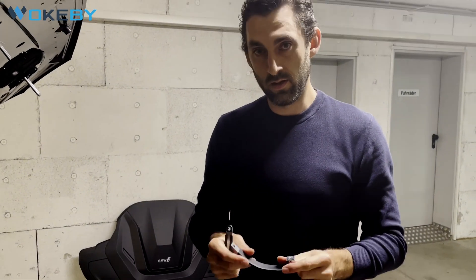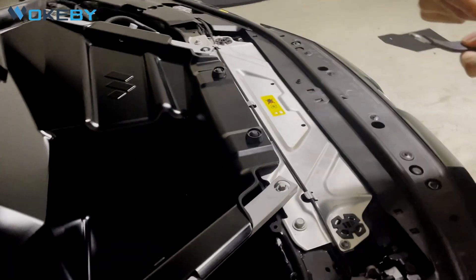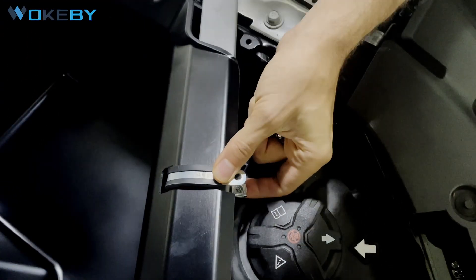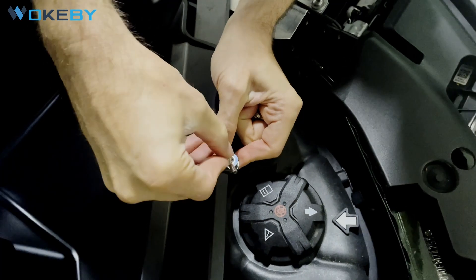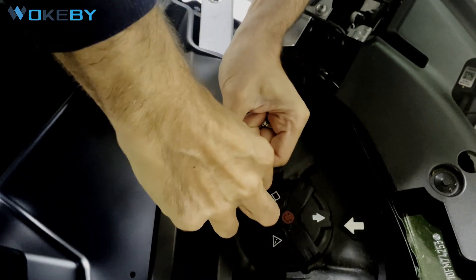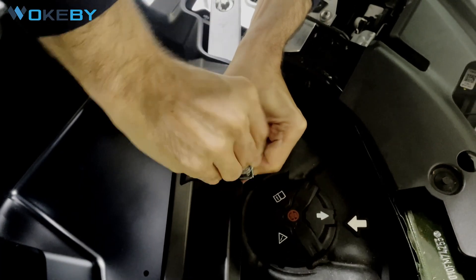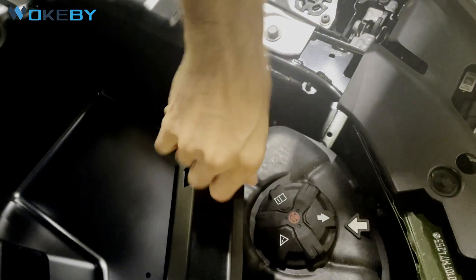Now we need to attach the trunk with the rubber-sealed clampings and with the wing screws. Just go in from below through the cutout, place it like this and close it. After closing it, insert the screw and tighten it. Sometimes this is a little tricky until the screw bites the first time. Then just hand-tighten it to attach the front.